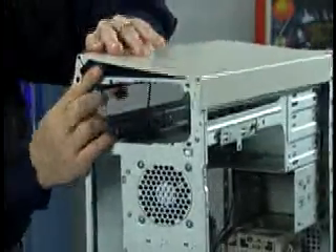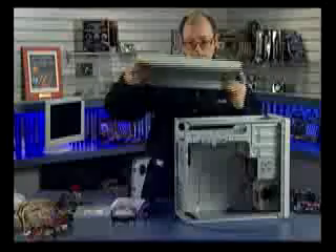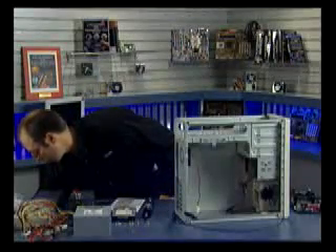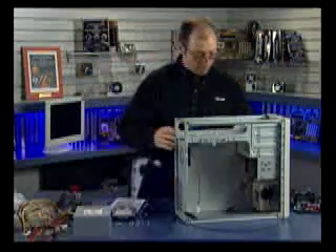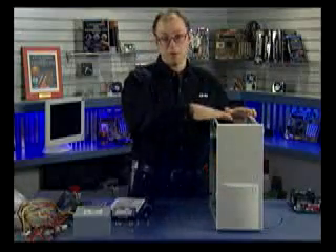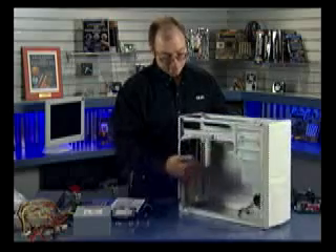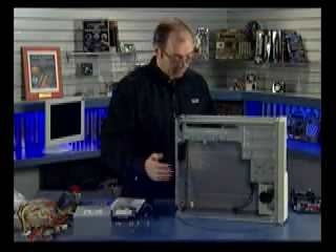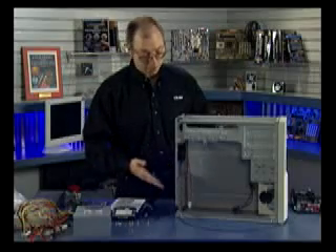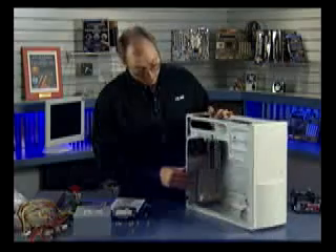Now we've got the entire chassis exposed. The power supply will load in from the top. The motherboard is going to be installed on a tray, which you can see on the inside here. We're going to take that tray out from the side so we can install the motherboard without having to worry about the rest of the case being in our way.